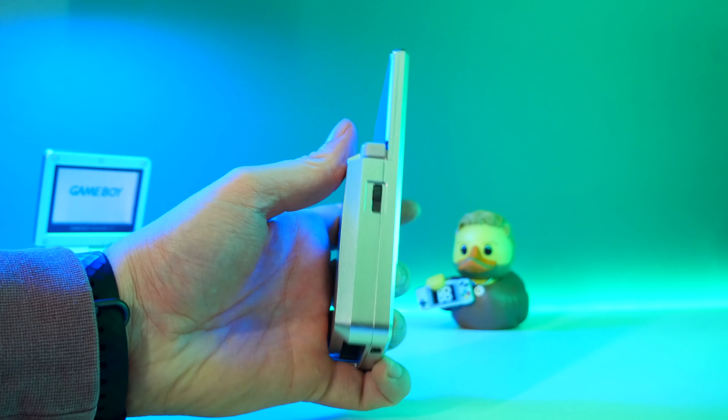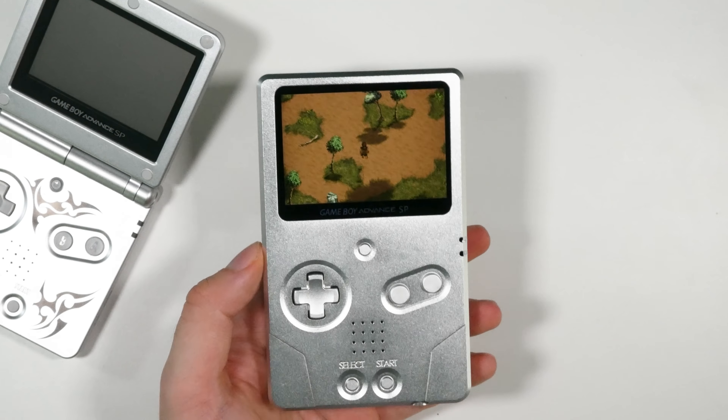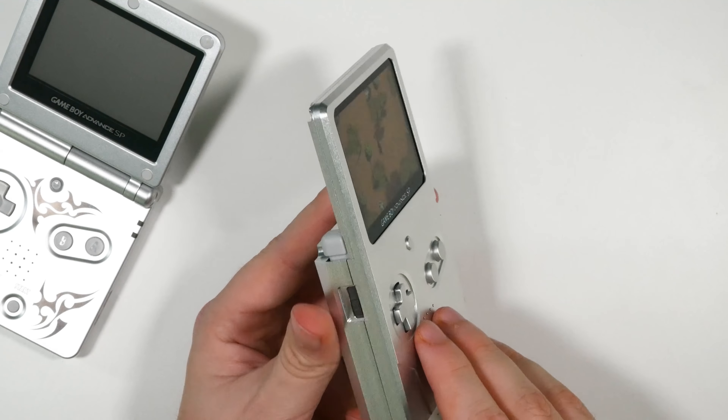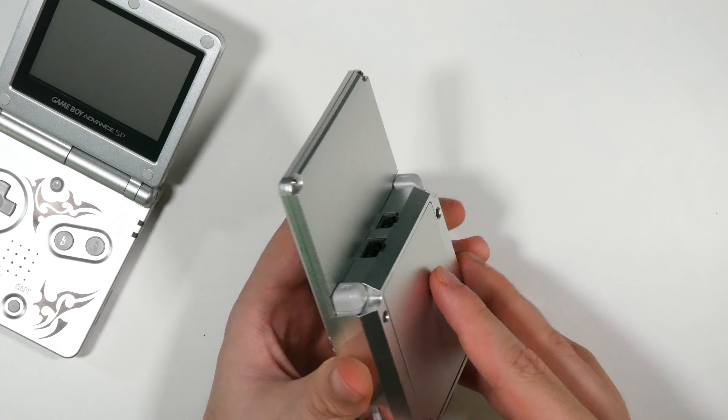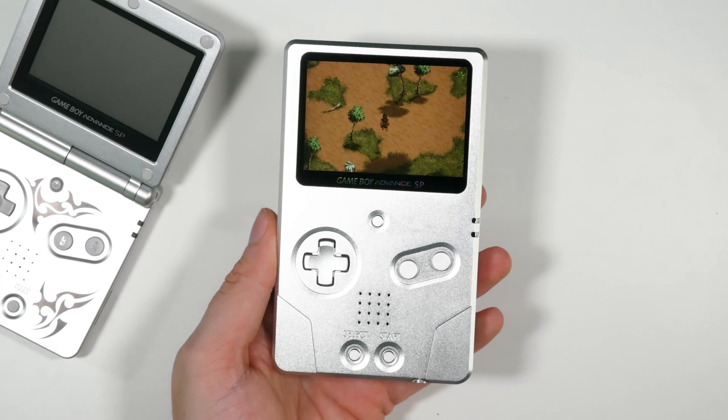Admittedly it's expensive — for the shells and all the accessories you're going to be paying upwards of near $200, and you'll require a Game Boy Advance SP to mod as well. So it is an expensive mod, but it's definitely targeting handheld collectors and Game Boy modders. It mixes both perfectly, because this is very very impressive.